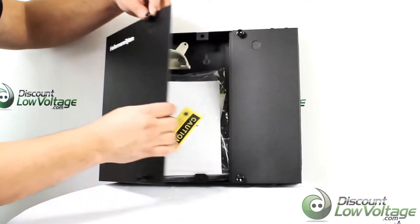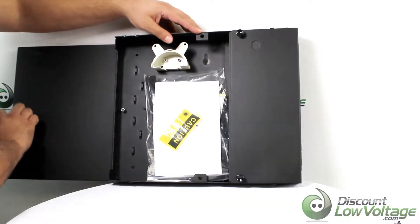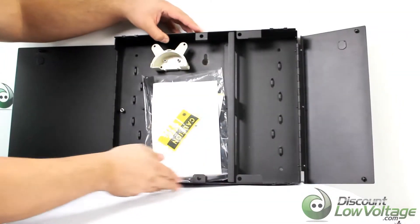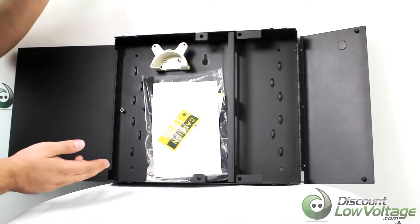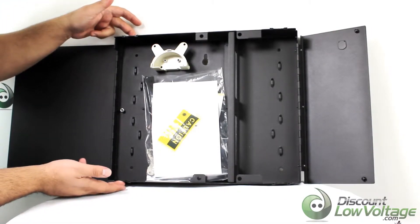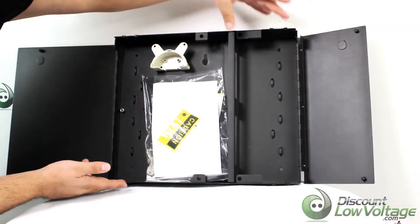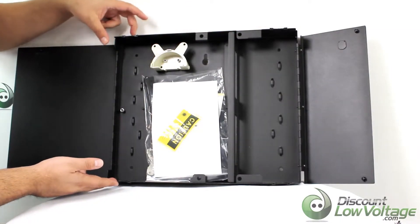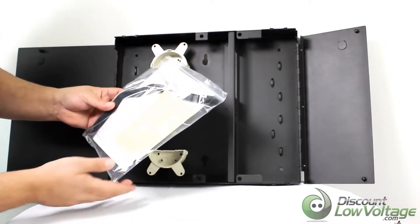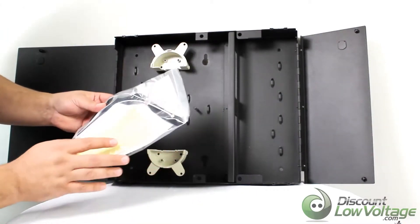So as you open it — let's open up both sides here — there are entrances for the cables. You have one on the top and the bottom on both sides. It is a rubber grommet that you cut and put your cable through.